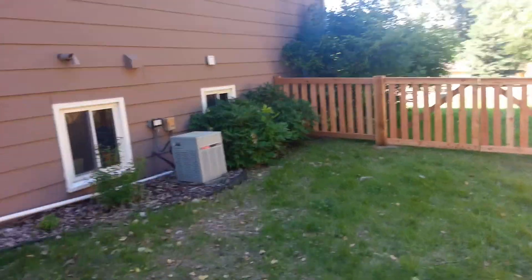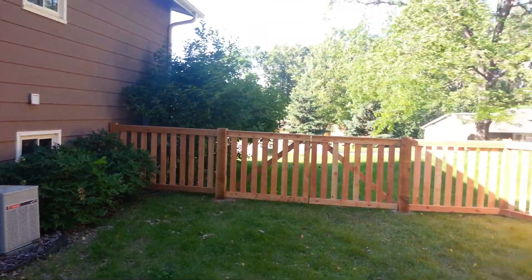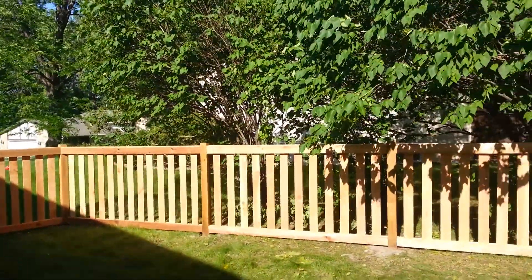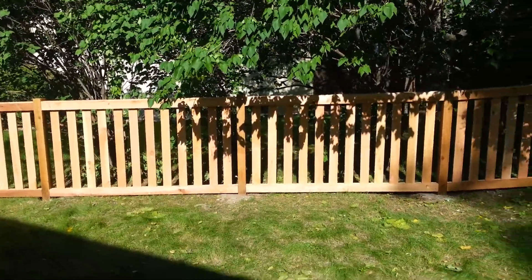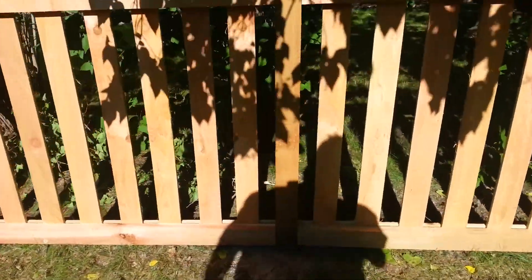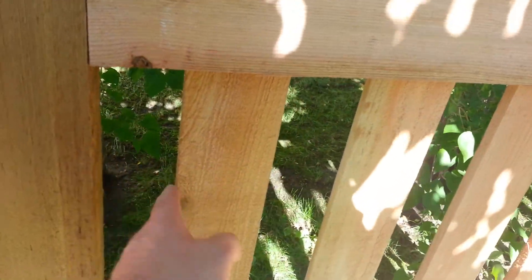This is a four-foot frame cap picket fence with pretty much a three-inch board spacing and a four-inch actual board. As you can see, we do it so there's a space by each post, so you have kind of the same look. You don't want the board to go right next to the post — it doesn't look as sharp.